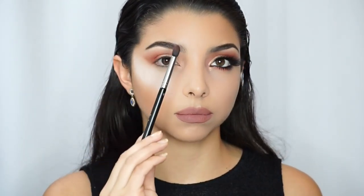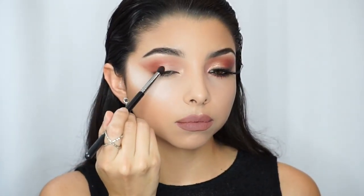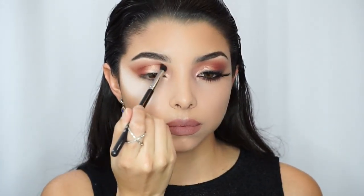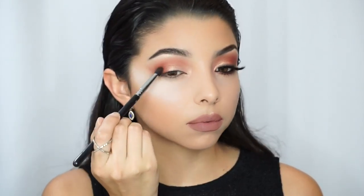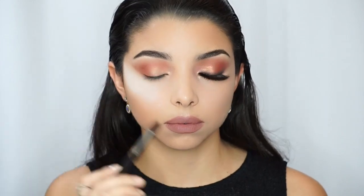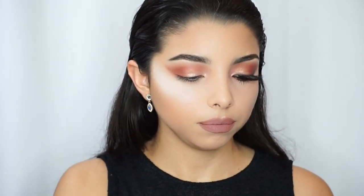This is going to make sure that the color looks more vibrant and helps it stick to the eye even better, especially when you're working with glittery eyeshadows. Now I'm going back to the E45 brush with a little bit of color and just blending those two colors together so there are no harsh lines and you can't see where the colors meet.